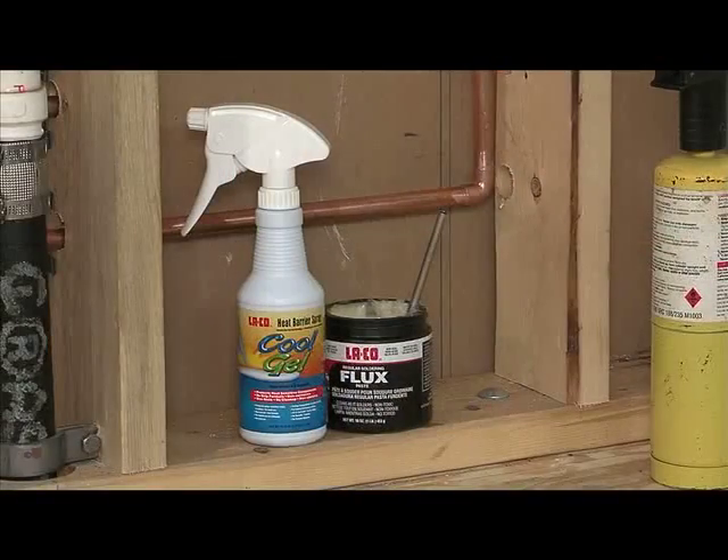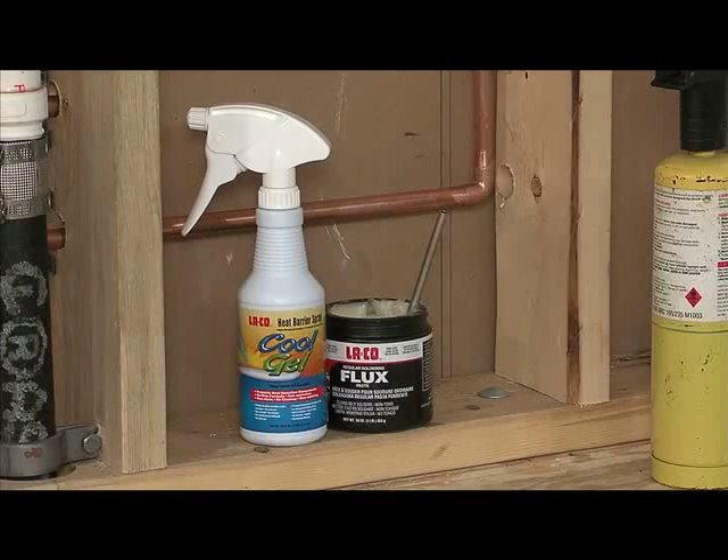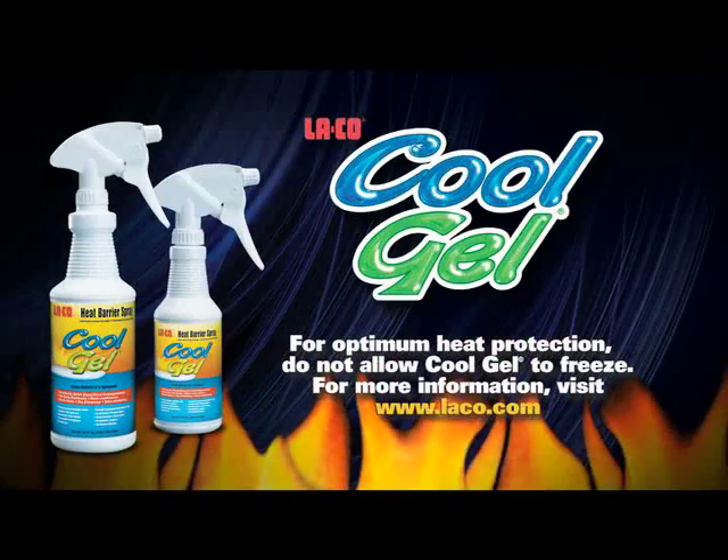Cool gel helps protect expensive components and eliminates costly repairs. For more information about cool gel, visit our website at laco.com.